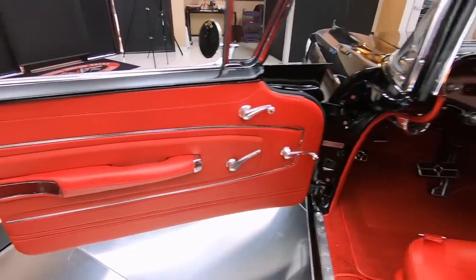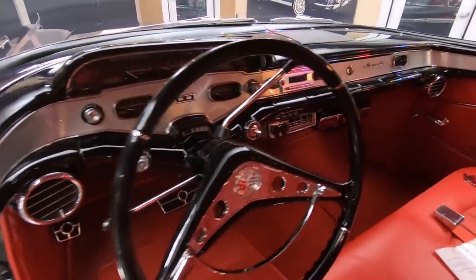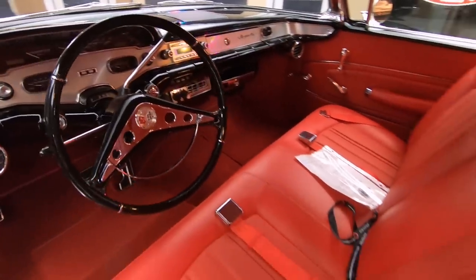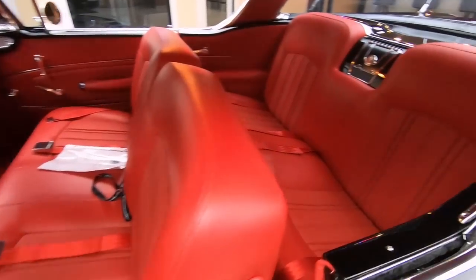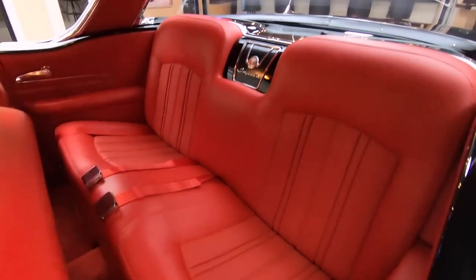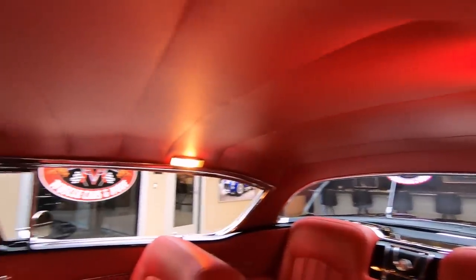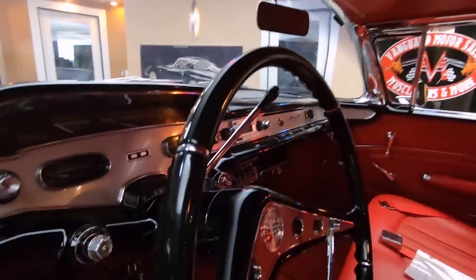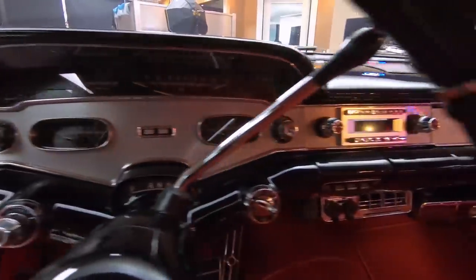Of course the door panels, the carpeting, all the upholstery brand new, all the paint work on the dash, all the chrome work in here looking good, headliner looking sweet. Of course we do have seatbelts front and rear. Just everything about this car looking absolutely gorgeous, and it does have air conditioning, guys.